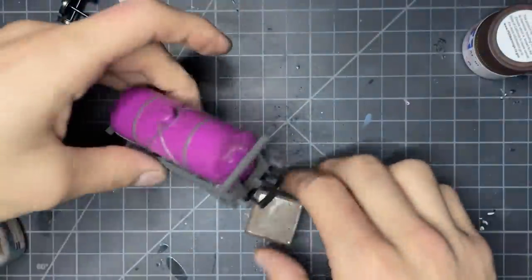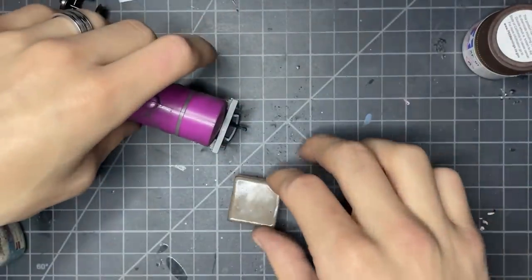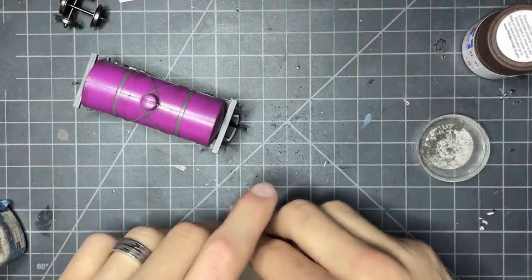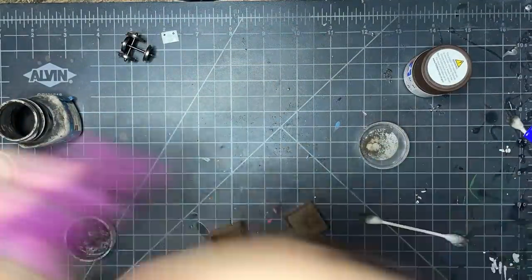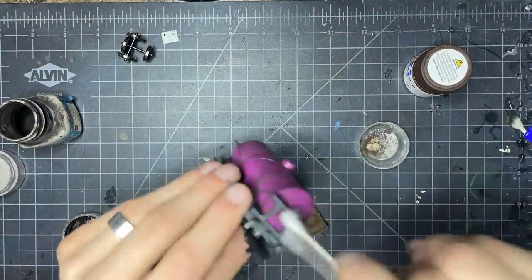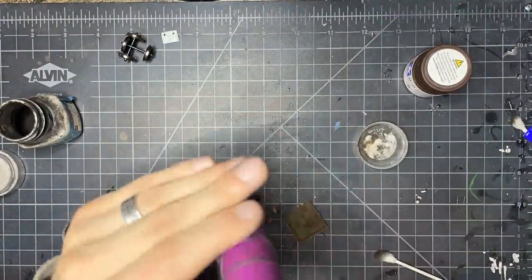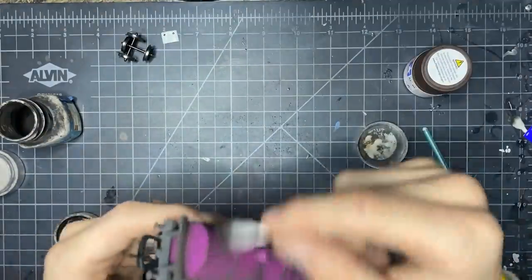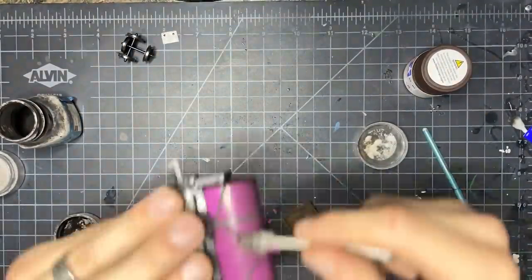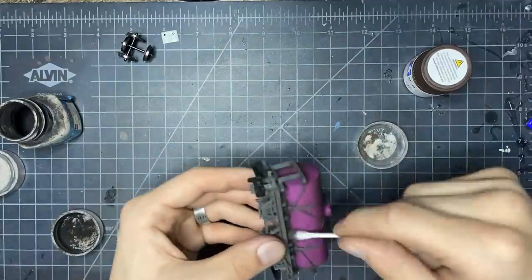Now we come in with the brown weathering powder, and this was a bit more messy, to be honest. I basically did the same thing, but focused this more in the areas where the wood on the tanker is, and also slowly started to discolor the chassis and throw in bits of random brown in spots I thought could use it. You're actually going to see me come back and cover up this brown with a bit more of that toned-down black later, and the point of that is so this can serve as a bottom layer and help with the discoloring process.